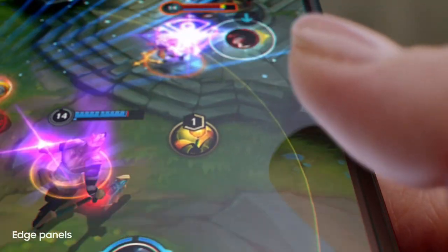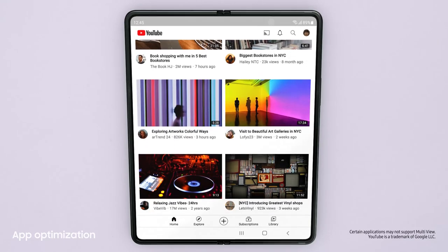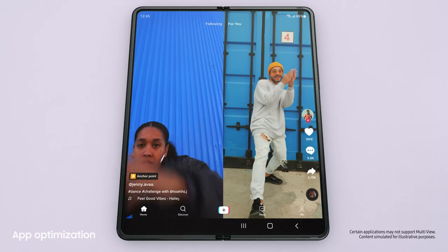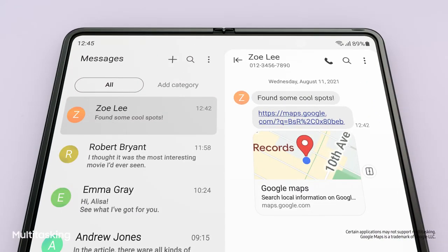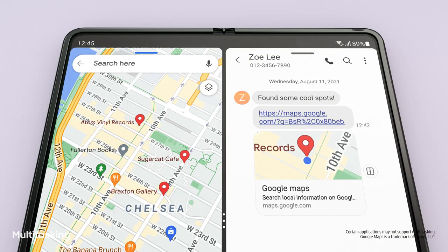Jumping to the next app is easy. Lots of the most popular apps are optimized for Galaxy Z series. And with MultiView's enhanced layout, you can see even more content within a single app. I'll just drag and split — and voila! MultiWindow lets me view up to three apps at once.